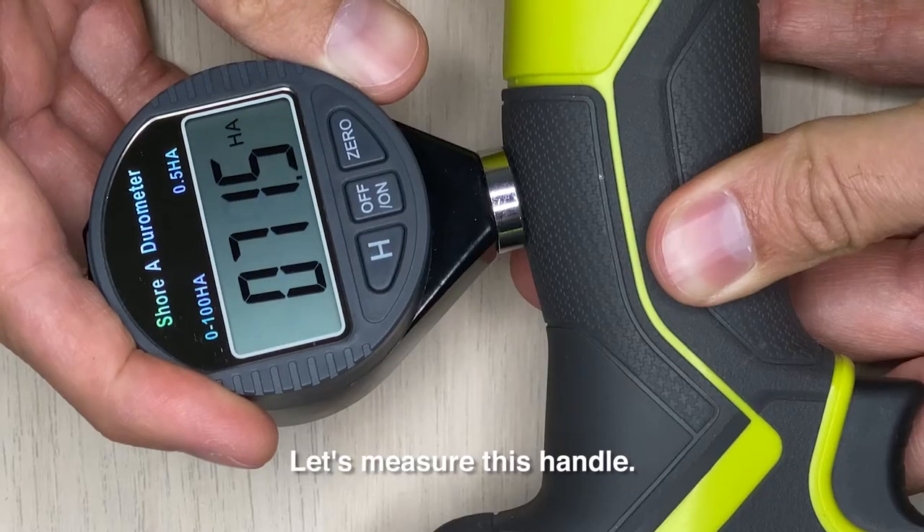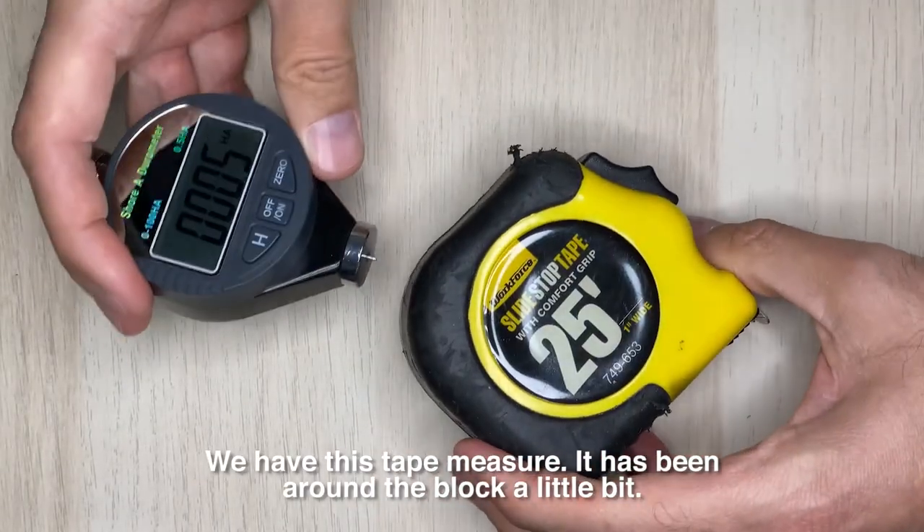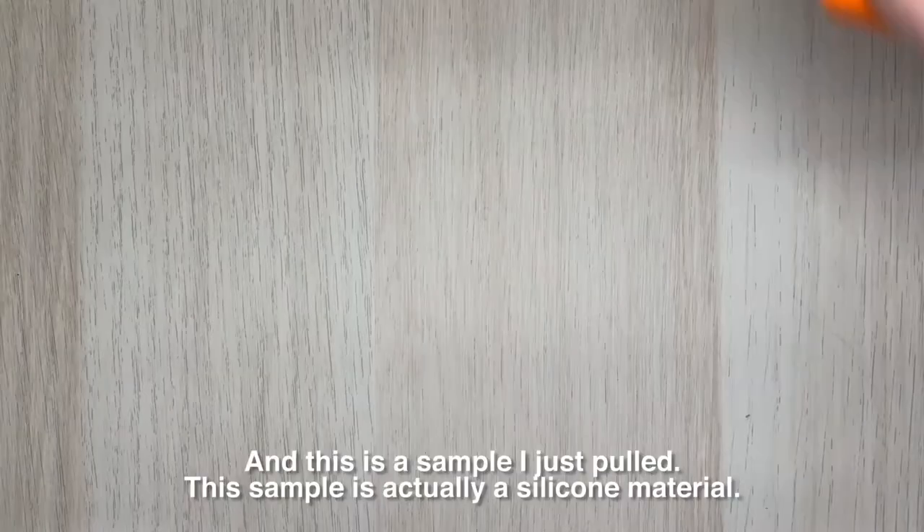What else do we have? We have this Ryobi handle — let's measure this handle. 72. We have this tape measure, it has been around the block a little bit — 66.